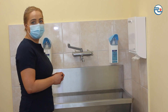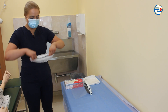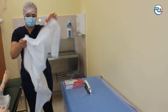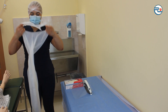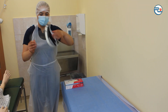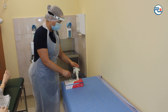Performing hygienic hand wash, putting on personal protective equipment: mask, cap, apron, arm shield, and disposable diagnostic gloves.